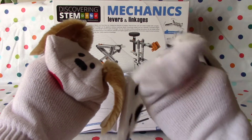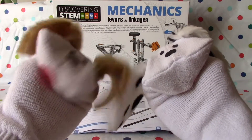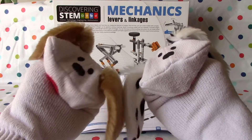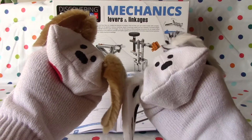We're working on the mechanics, levers and linkages — discovering STEM, right? Exactly. And these are Ingeno toys. Very fun. And they've got 16 different models we can do. So we're going to get right into it and start building our seesaw. That's right. Let's do it, Lani. You betcha.